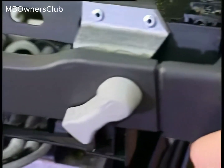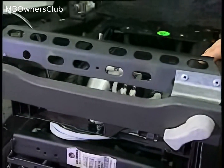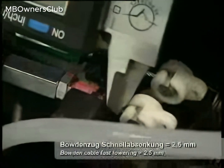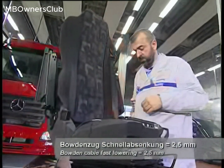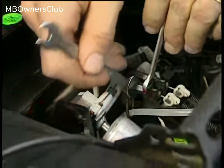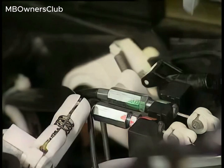Before checking and adjusting the Bowden cable for seat express lowering, operate the express lowering button. This will snap into place and then you can measure the Bowden cable. Check the distance between the Bowden cable retainer and nipple. The specified distance is 2.5 millimetres. This specification only applies if the Bowden cable is not marked yellow and if the level control valve has white valve levers.